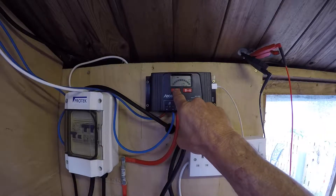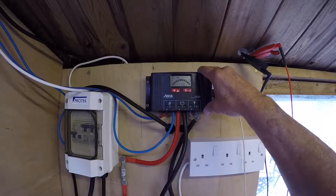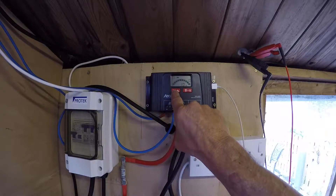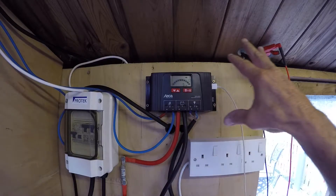Lastly, we've got the power. Bear in mind this has been running approximately 2.5 hours. It's put 10 amp hours into the battery from the solar panel, and it's used up 5 amp hours. And I've been running this constantly.